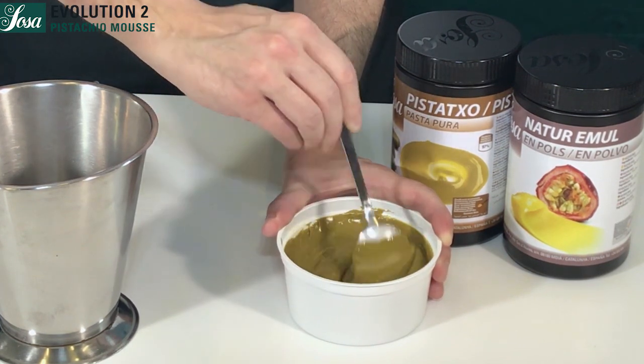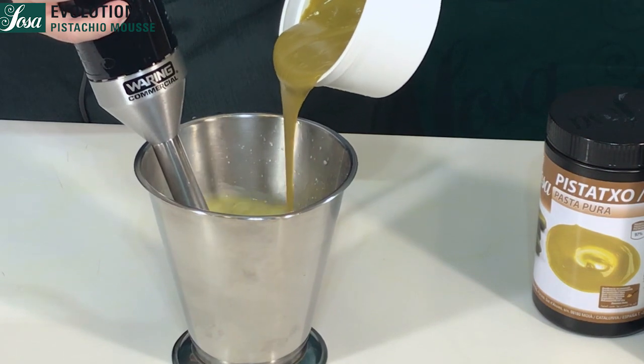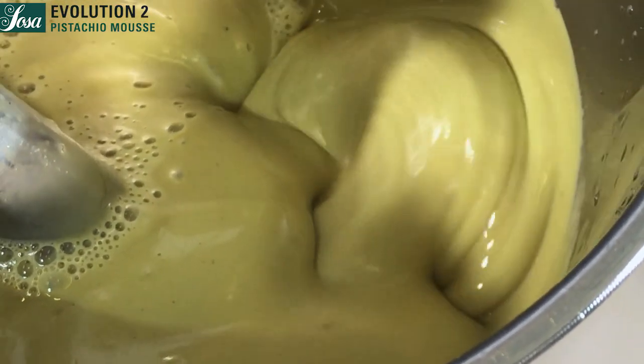We pour that elaboration into the water and keep stirring for a minute until we get a nice and fine combination.